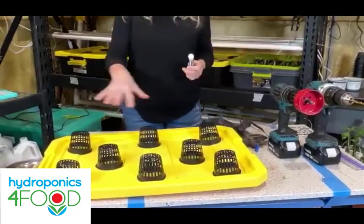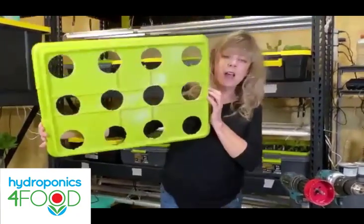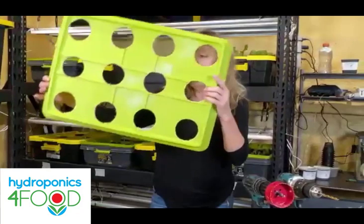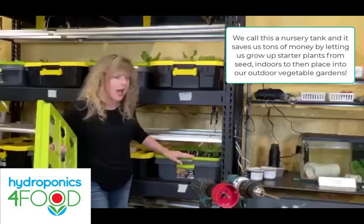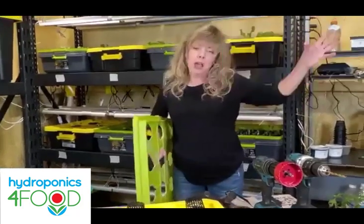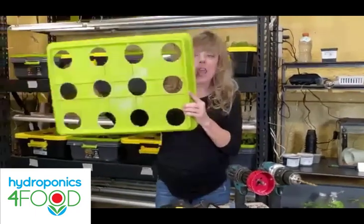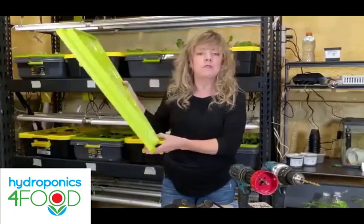How many net cups do you see? Eight — and I'm happy with that. Sometimes I use a tank just for starting seeds — Carol does a lot of that, and Melissa has done a lot of outside gardening. We have an even smaller DIY tank in the back with close to 40 holes, and those seedlings will be transplanted outside. But that many holes won't give large plants enough room — the roots won't be able to receive enough nutrients and air.